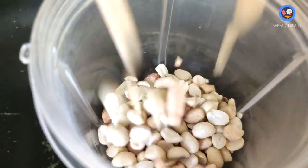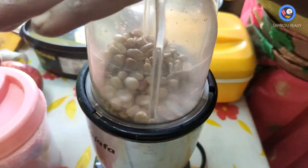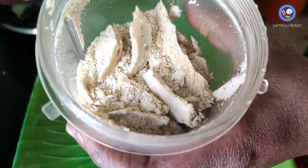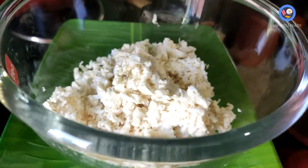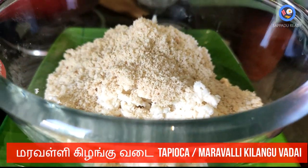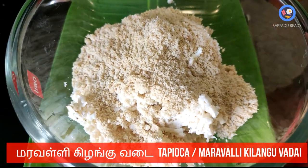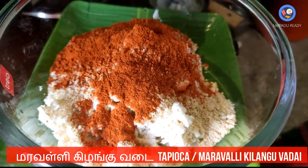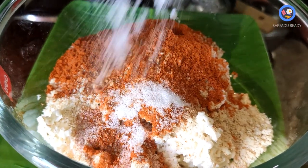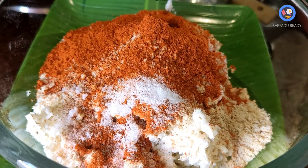Put it in a powder, put it in a bowl. 2 cups of tea, 1 teaspoon of tea. Let's add the pot.